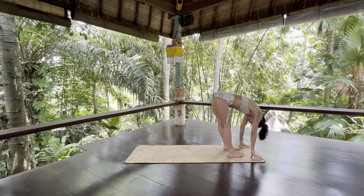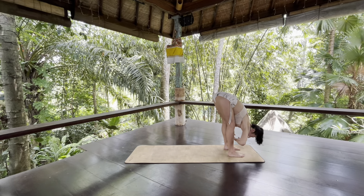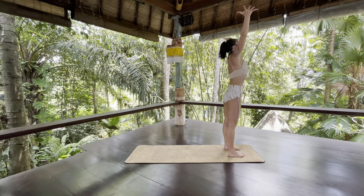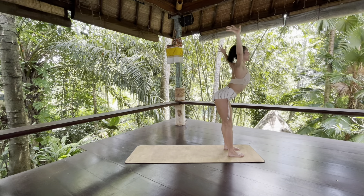Halfway lift, inhale. Exhale, fold. Bring your arms wide to the sides, curl your heart forward and inhale — reverse swan dive all the way up. Root to the earth, root to the sky. Exhale, swan dive all the way back down. Halfway lift, inhale.